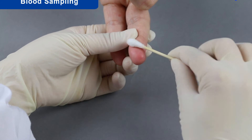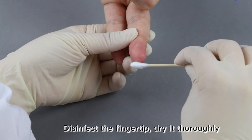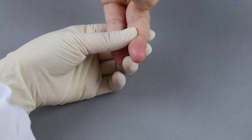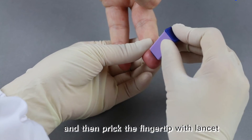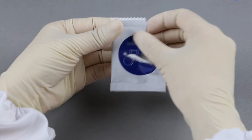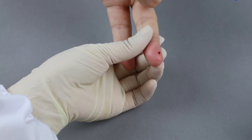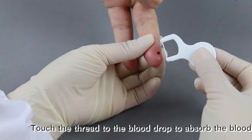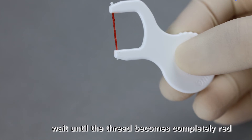Blood Sampling. Disinfect the fingertip and dry it thoroughly. Prick the fingertip with a lancet. Take out a sampler and touch the thread to the blood drop to absorb the blood. Wait until the thread becomes completely red.